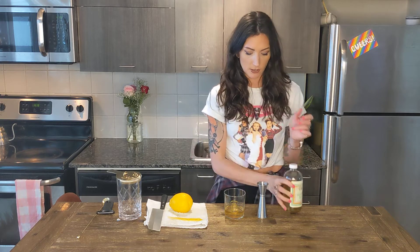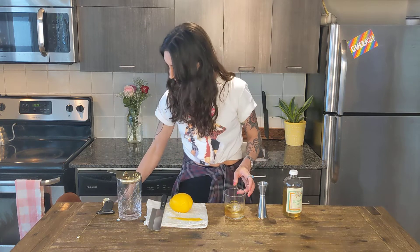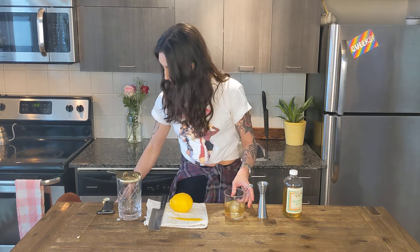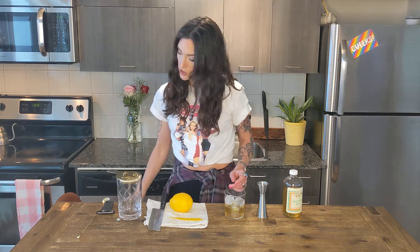We're just gonna pour two and a half ounces in the glass, top it up with a little bit of ice, and then you're just gonna start getting that stirred down so that it chills, gets nice and cold, and adds a little bit of dilution.